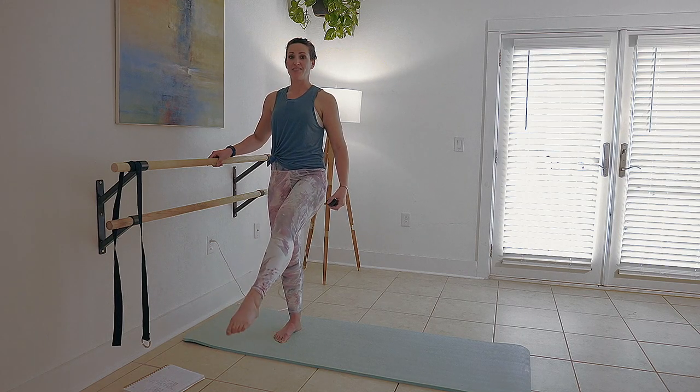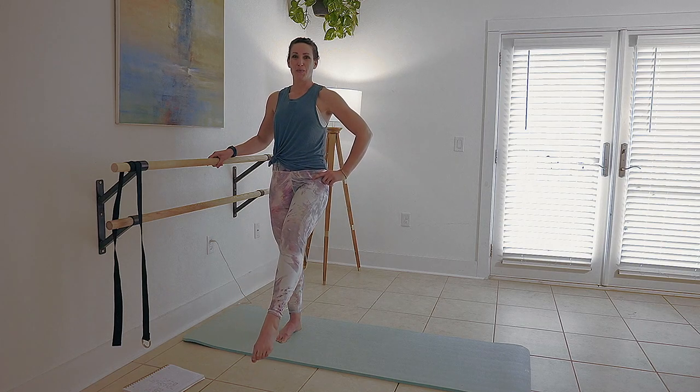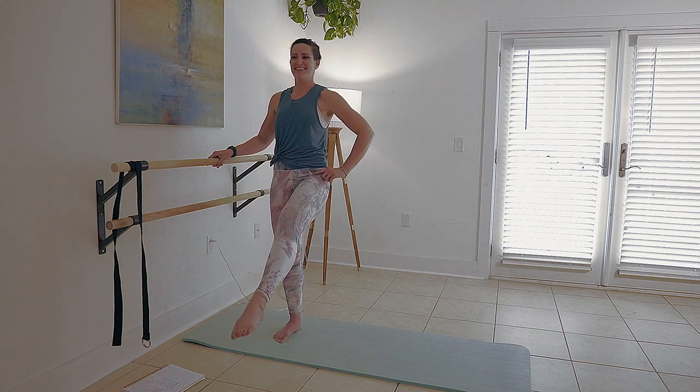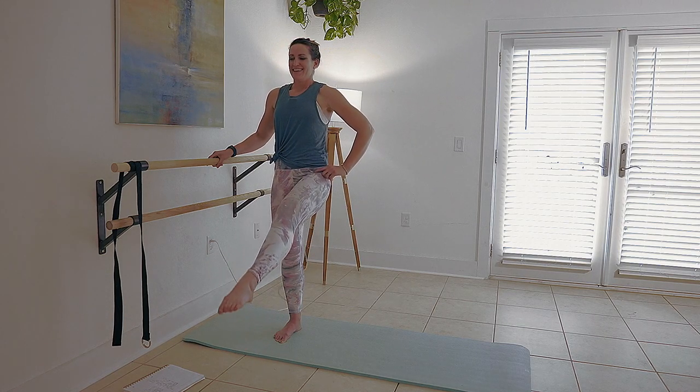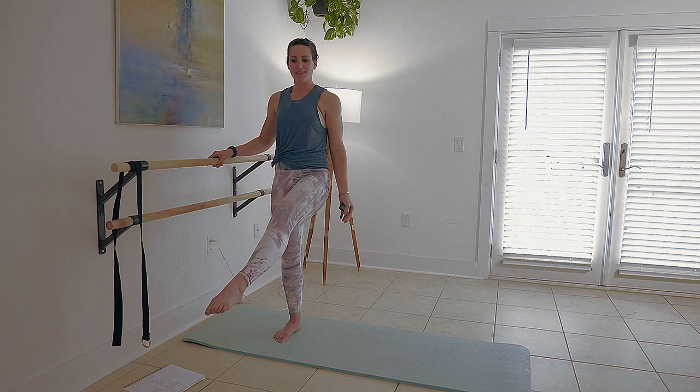There's a reason dancers have killer legs, and it's because of a lot of these things — all of these movements. We're going to switch to a circle here for the last eight.